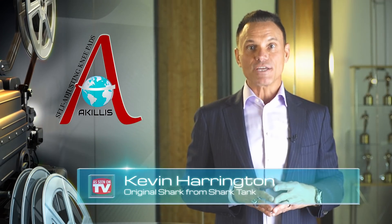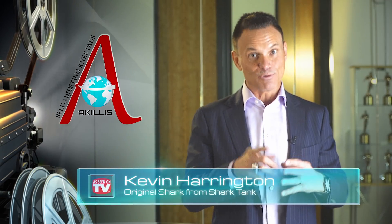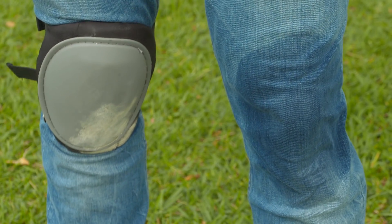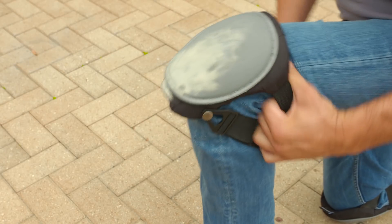Achilles is revolutionizing knee pads to protect you. Tired of knee pads that cut off circulation? Irritated by sweat buildup? And they just won't stay in place?